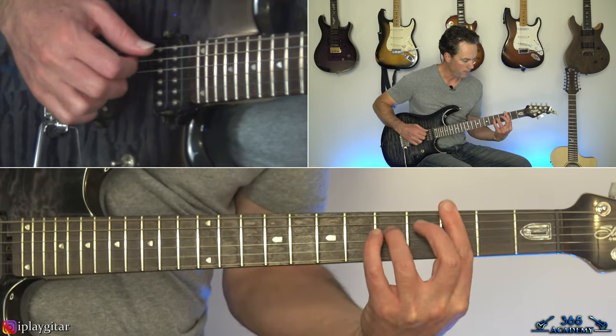Then there's a quick little line: third fret on the A, hammer to five, slide up to seven, then eight. Grab the C major triad across the D, G, and B at the fifth fret. He holds a C major chord but isn't picking most of it — he's messing around the top three strings. Play the first fret on the B, hammer on three, then the open high E string, then three, one on the B, over to three on the G. Then to a D minor chord — he plays it with three fingers this time instead of his pinky.